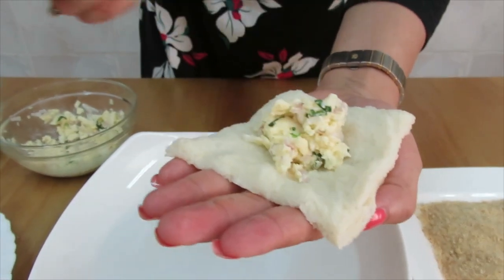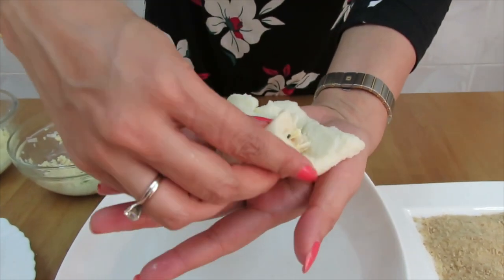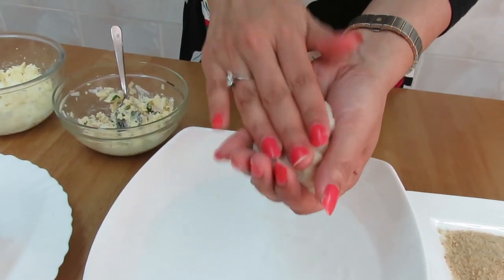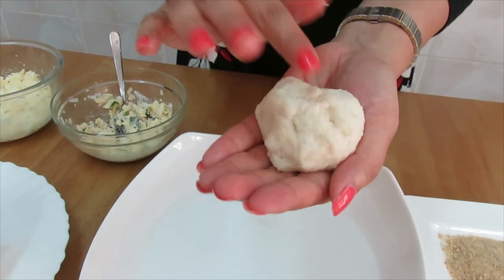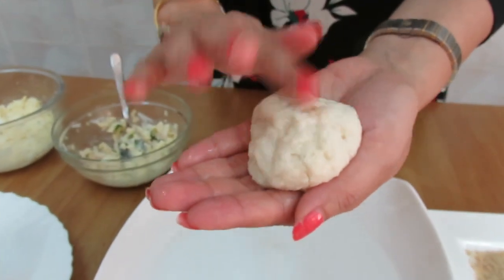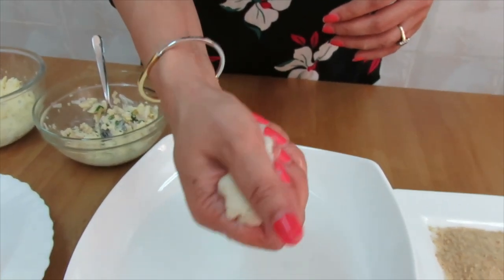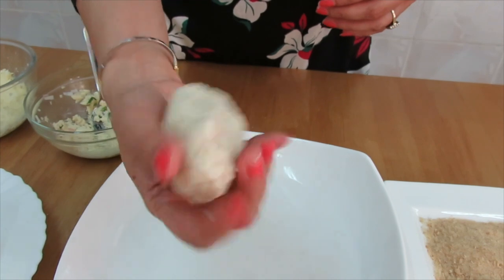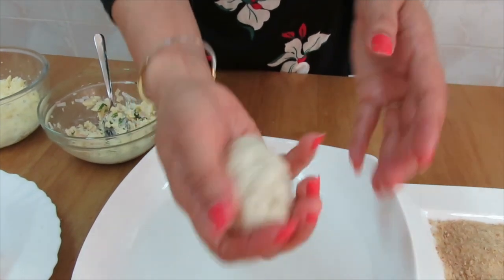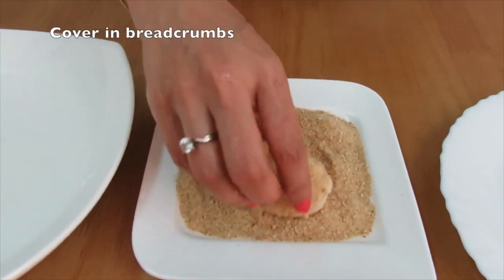Put the cheese stuffing and close from all sides like this. Once you close, press it so that there is no gap. Put the bread in your hand and squeeze out any excess water, then press and roll it in the breadcrumbs.